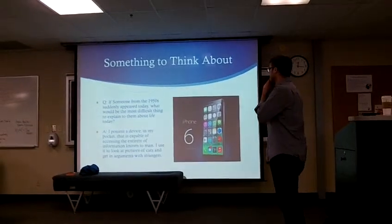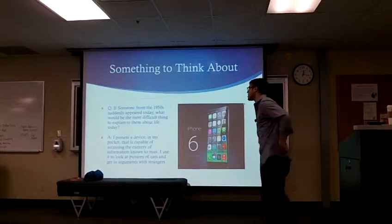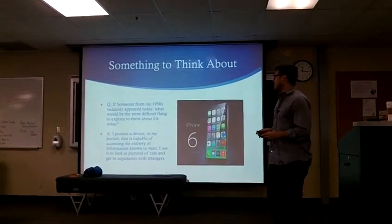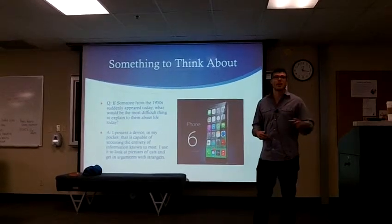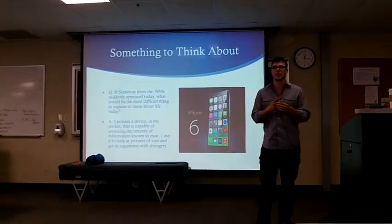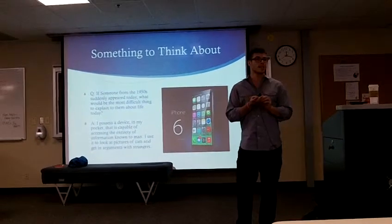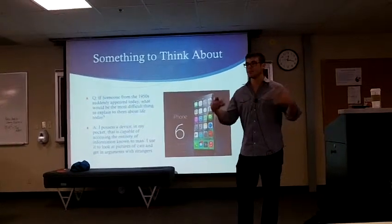The iPhone 6 just came out and it made me think about chiropractic. Someone said: 'I possess a device in my pocket capable of accessing the entirety of information on demand — I use it to look at pictures of cats and get in arguments with strangers.' To me, that's like chiropractic. Take away surgery, take away hardcore drugs — when you look at tools to treat neurological and orthopedic symptoms, the chiropractic adjustment is like the Rolls Royce of all of that.